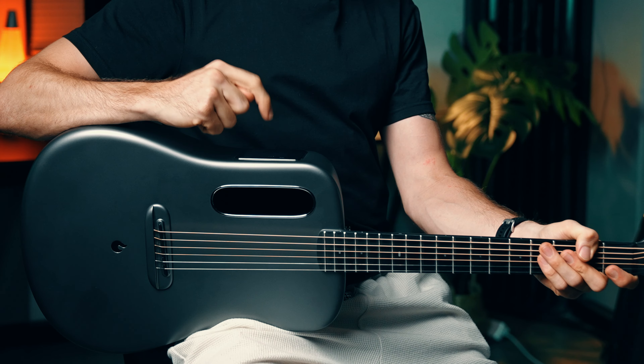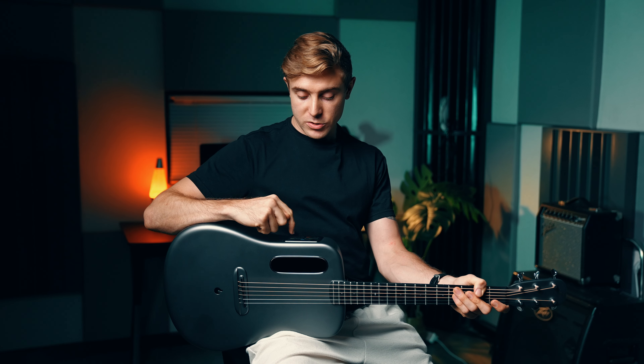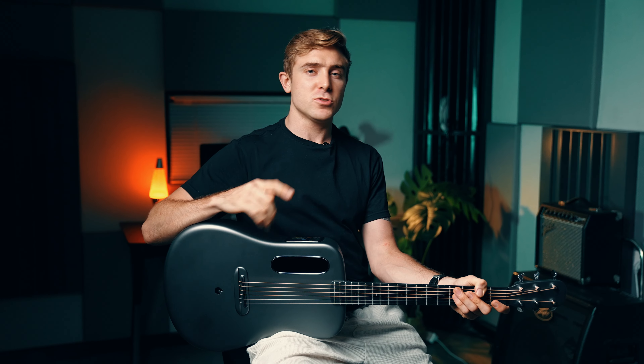I'm just going to go into loops, choose a style that I like, set my BPMs, bars, then get started. Super simple.